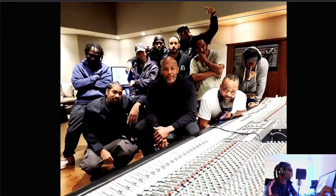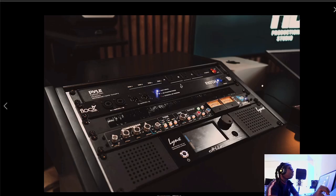The next type of bus compressor is the API 2500. Interestingly, API had a lot of great EQs — the 550A, 550B, 560 — but originally their consoles never even had a bus compressor. Contrasted to the SSL, which was pretty innovative at the time Dr. Dre was using it. People told API they needed a bus compressor, and so they created this outboard unit — the API 2500.